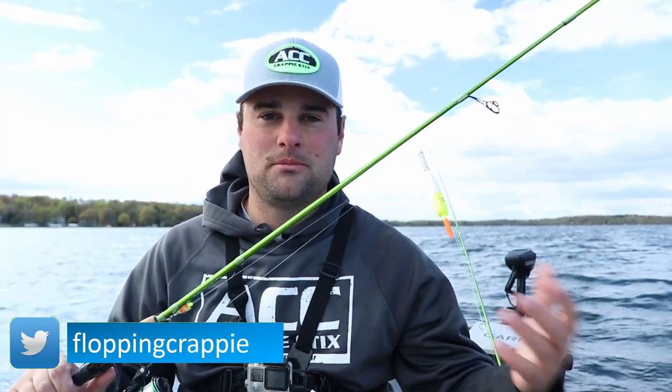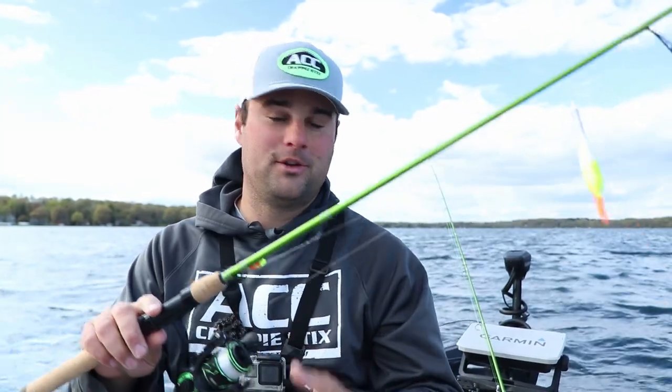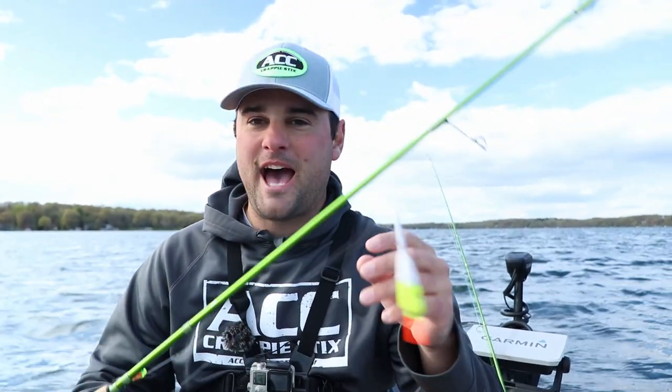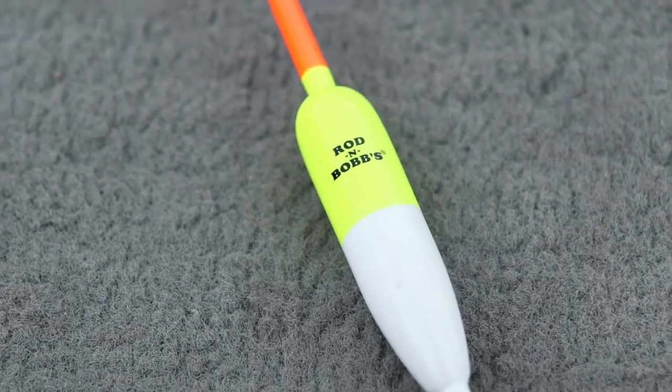This is going to be a typical setup that you're going to see in a lot of states — Wisconsin, Minnesota, Michigan. To start it off, their new six and a half foot ACC setup. This is built as a casting rod, but it's probably going to be my go-to fixed bobber setup for spawning crappie.